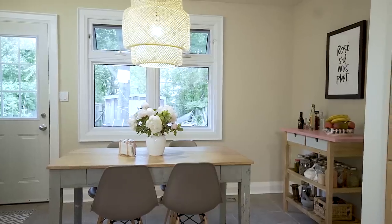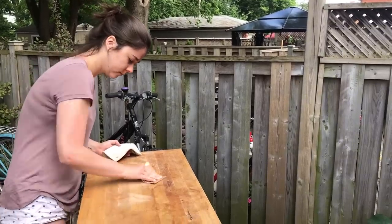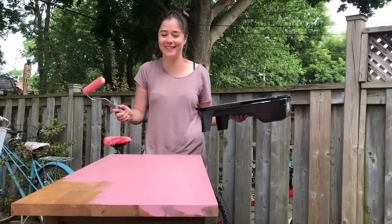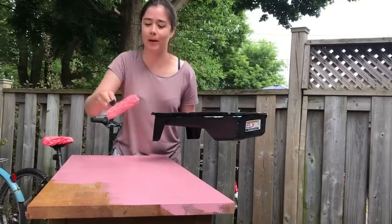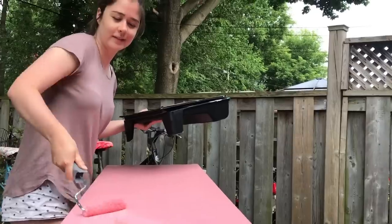This IKEA kitchen cart is an awesome way to add extra storage space in a small kitchen. This is what mine used to look like. I went to the hardware store and found a couple of colors I liked and asked for a sample pot size that costs just $6. So I've decided to paint this bubblegum pink — because why not? I don't think it's too bright, so we'll see how it turns out. Stay tuned.